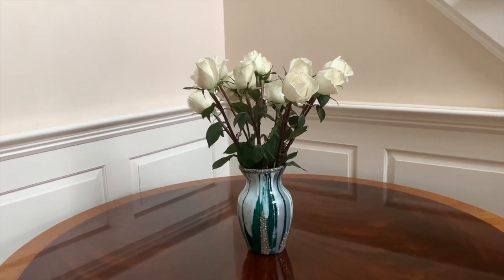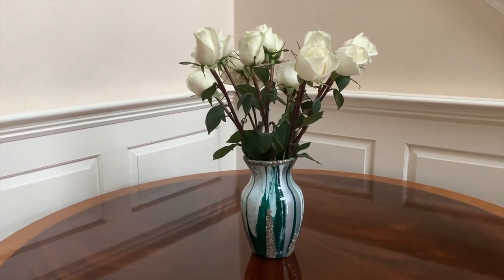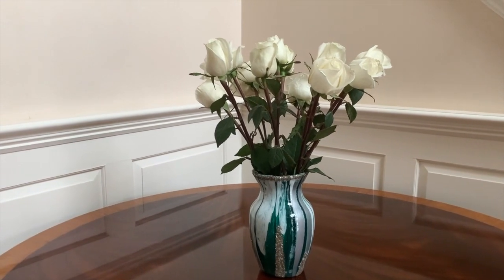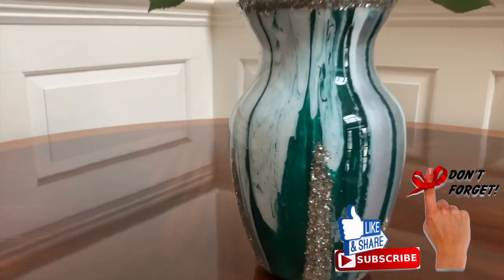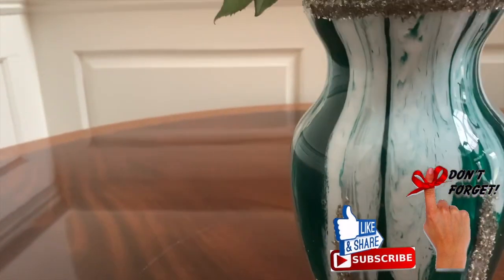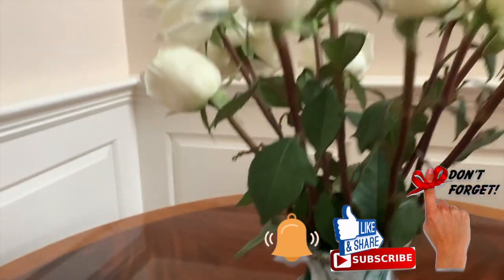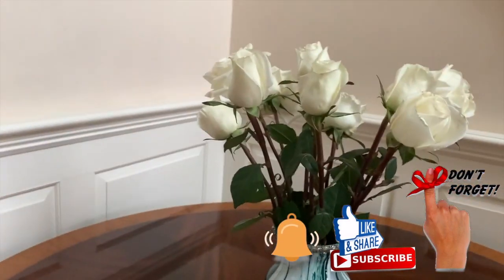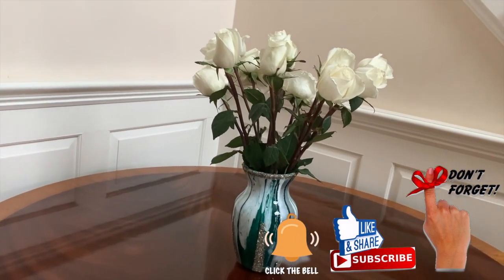Here it is — all finished, with my beautiful roses in it. Isn't that just adorable? It's stunning. Let me bring you in for a closer look. I'm just so happy with it. Thanks so much for watching and I'll see you next time.